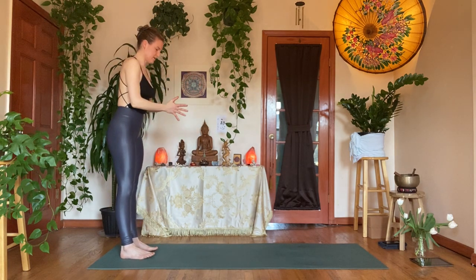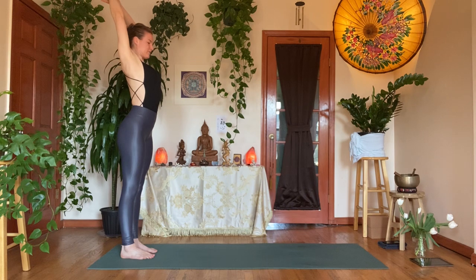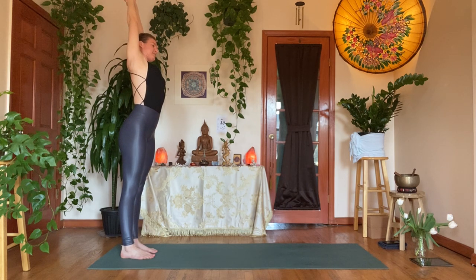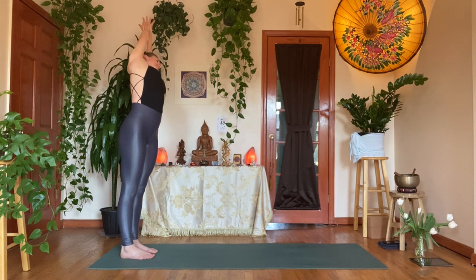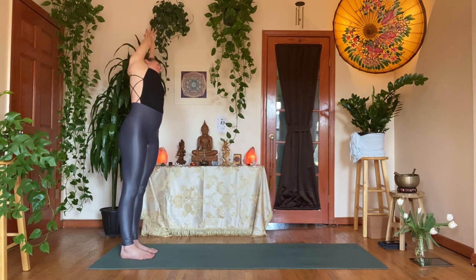Exhale, hands to heart. Inhale, sweep the arms up and hold your right wrist with your left hand. Press into your right foot, find length to the ceiling, then exhale and dip to your left. Let that left ear rest on the left bicep, keeping both arms straight. Inhale, find a little more length; exhale, a little more depth — keep pressing into that right foot. One more pulse: inhale length, exhale depth.